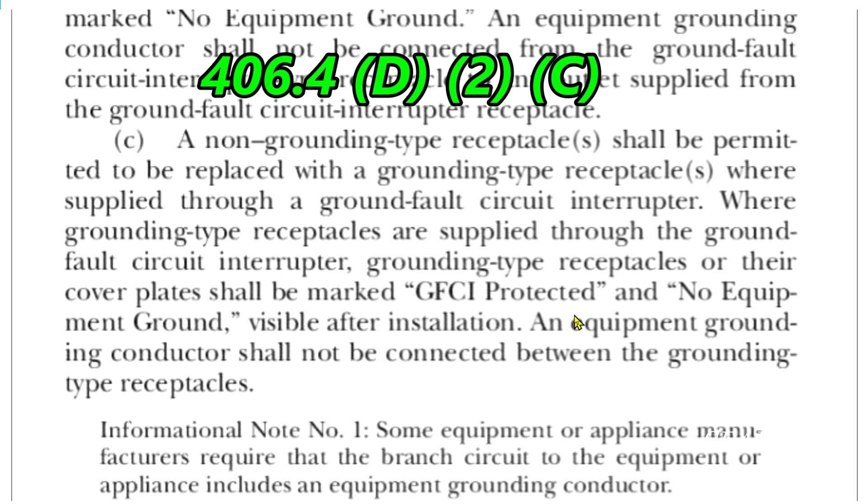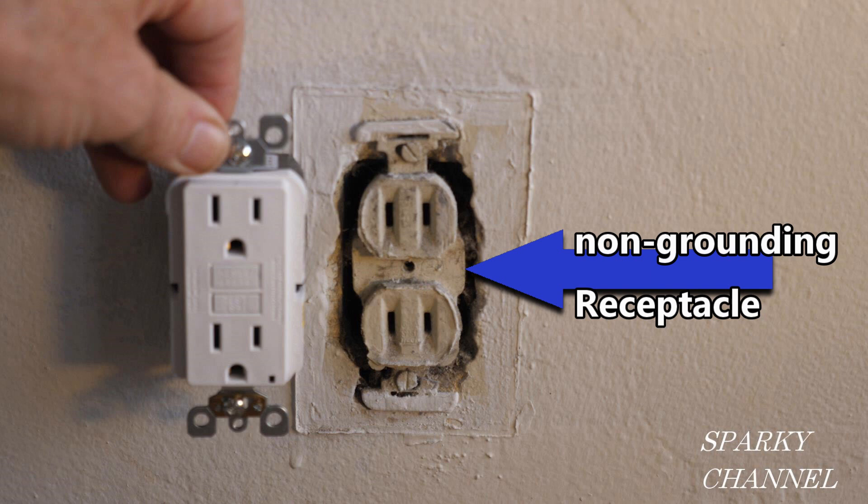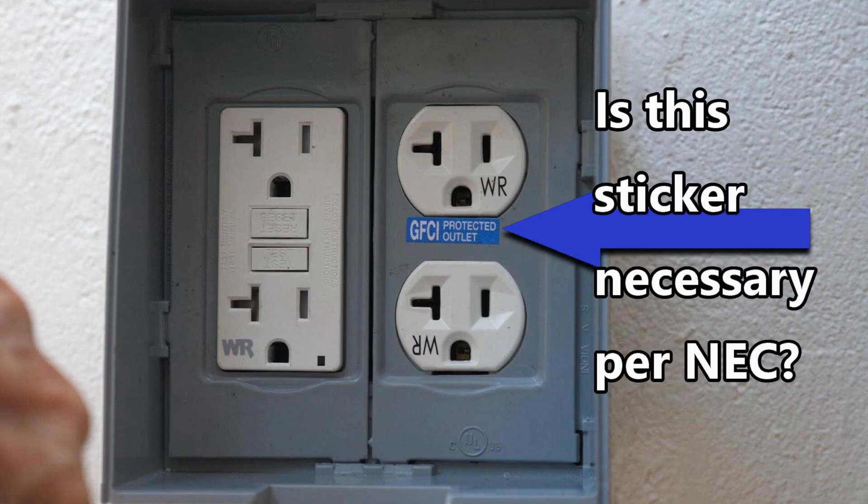This passage under C is actually under the heading of section two, entitled 'Non-Grounding Type Receptacles.' In this picture, the receptacle on the right is a non-grounding receptacle — often called a two-prong receptacle. The receptacle on the left is a grounding receptacle. This passage under C is actually about non-grounding receptacles, so there is a very good argument to be made that the grounded receptacle in this photo does not need its GFCI protected sticker.